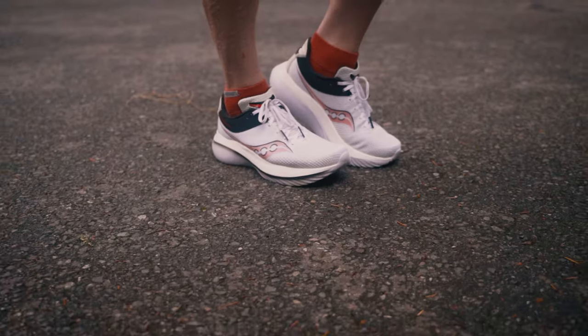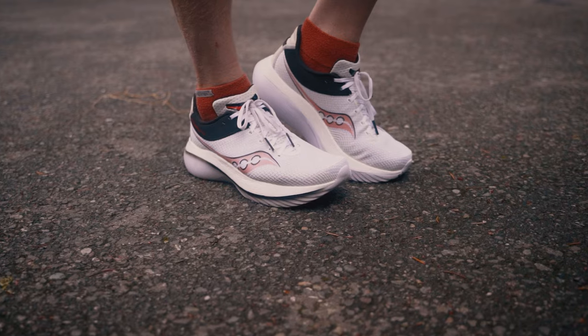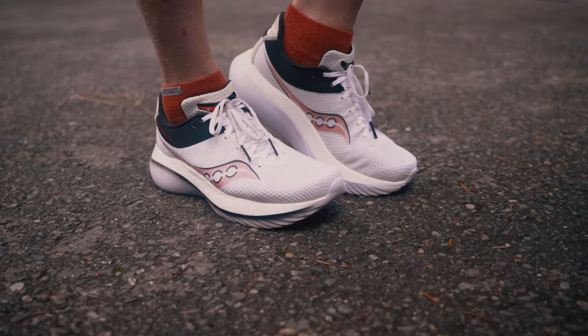I honestly can't believe they did it. Serious question — has Saucony been watching my reviews of the Canvara over the years, or are they just trolling me?